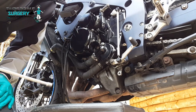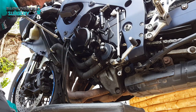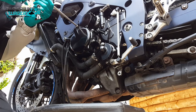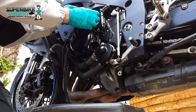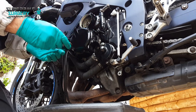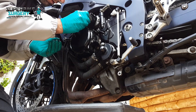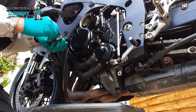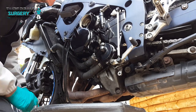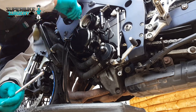Interestingly, these bolts are really loose - it makes me suspicious that maybe it's been off before. Like literally really loose. Alarm bells are ringing. There's no way those bolts should be that loose - it's definitely been off, this cover.